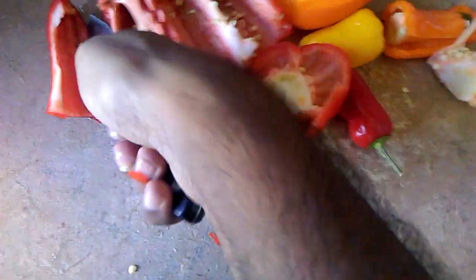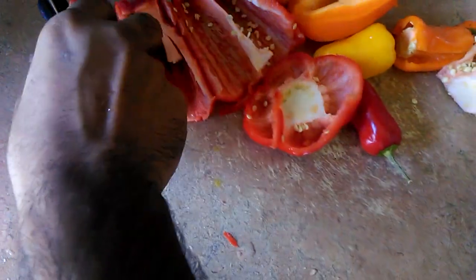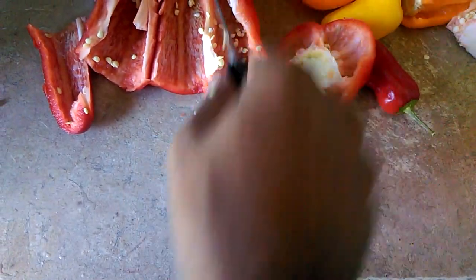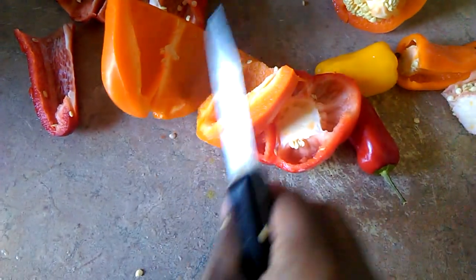You can start cutting your peppers in different sizes and shapes, and you can cut the inner part out too and dice it up or cut it in strips. There you have it.